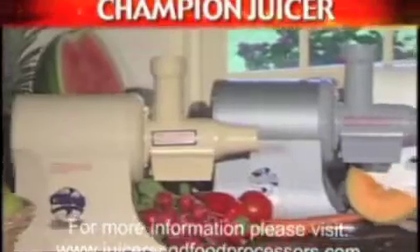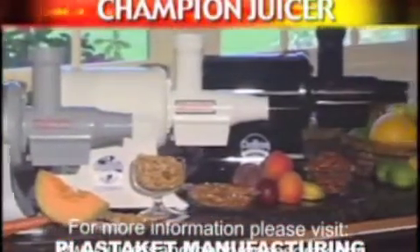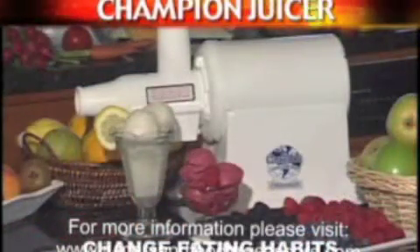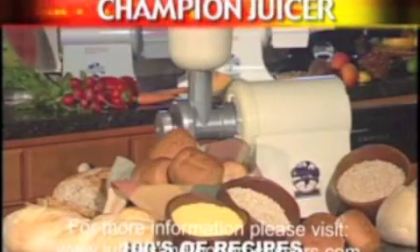Champion Juicers have been manufactured in the United States by the same family business for over 50 years, and these juicers are backed by a 10-year limited warranty. The power and durability of a Champion Juicer allows you to extract the highest amount of nutrition and flavor from whatever you juice. The Champion Juicer will change your eating habits and help you create simple, delicious, yet nutritious recipes that meet the recommended daily serving of fruits and vegetables. Here's to your health.